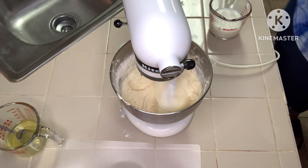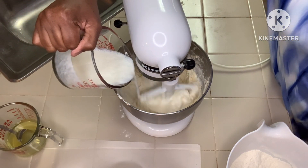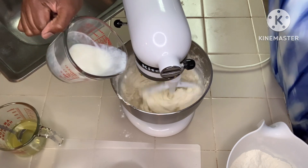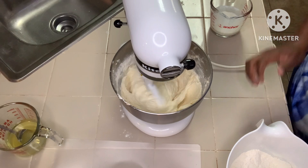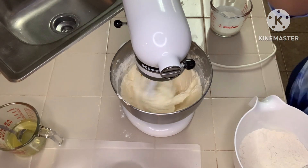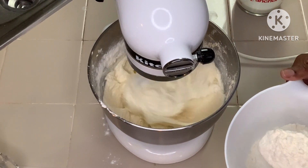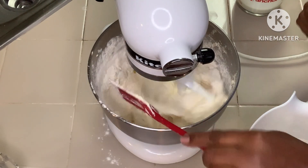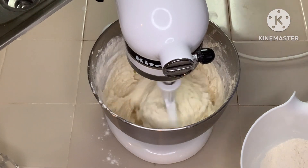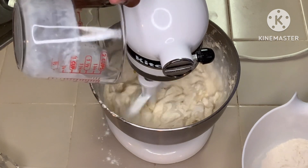As y'all can see, I'm incorporating at least half of the flour in — going in with the flour in half portions — and then I'll put another small portion in, and then we're going to come with the remaining buttermilk.